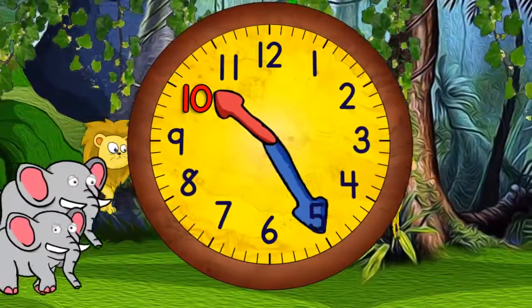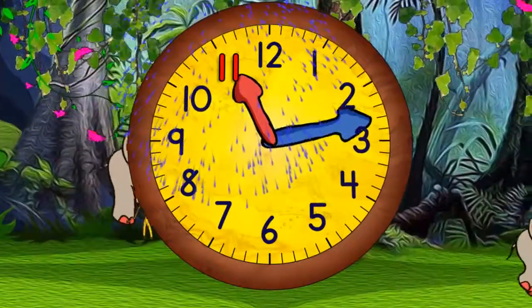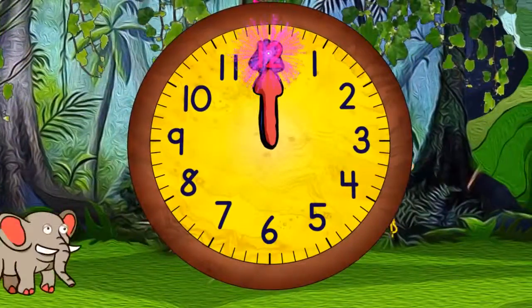Quarter past ten. Half past ten. Quarter to eleven. And eleven o'clock. Quarter past eleven. Half past eleven. Quarter to twelve. And twelve o'clock.